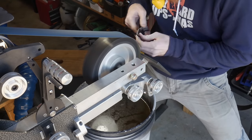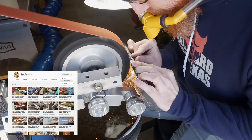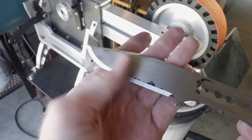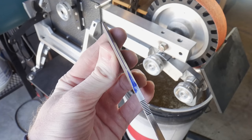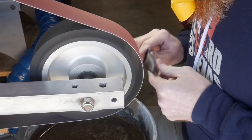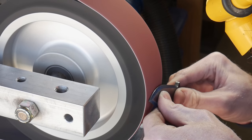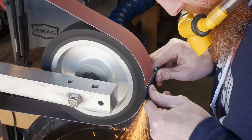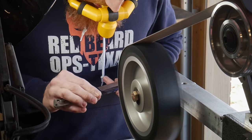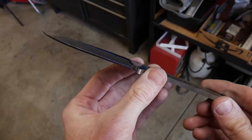Moving on to the primary blade bevels — I recently watched some videos from Zach Buchanan on hollow grinding and they were extremely helpful, so go check out his channel. The first step is to grind in your check grinds, which ensure your edge is in the center of the knife. Once established, you work back towards the spine with your hollow grind, always keeping the check grind visible so you know you're not encroaching on the edge. I'm sitting down, which is something Zach Buchanan does, and I found I had a significant amount of control in this position, clamping my elbows to my sides for a stable base.